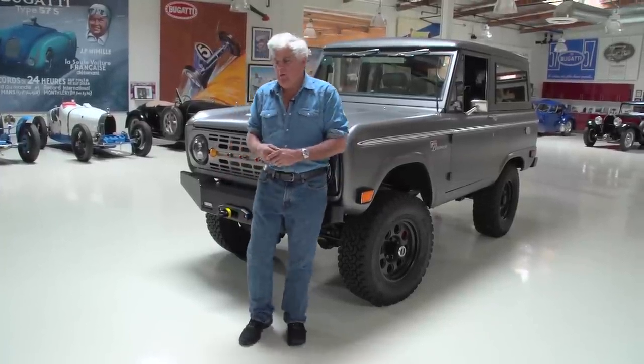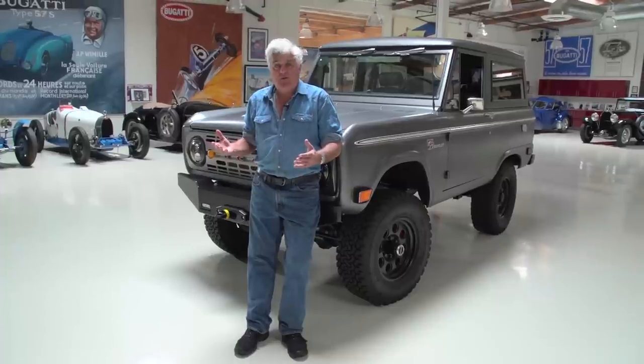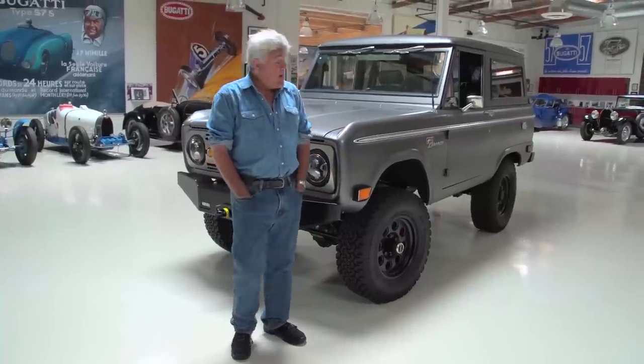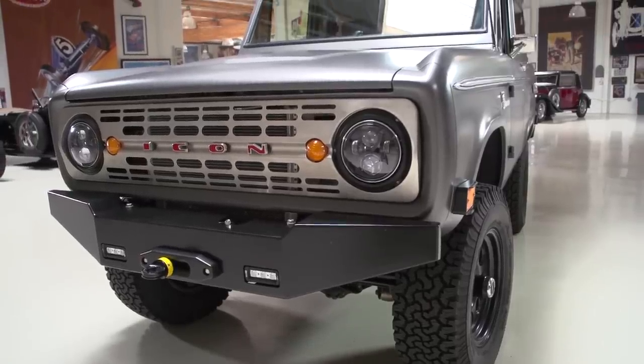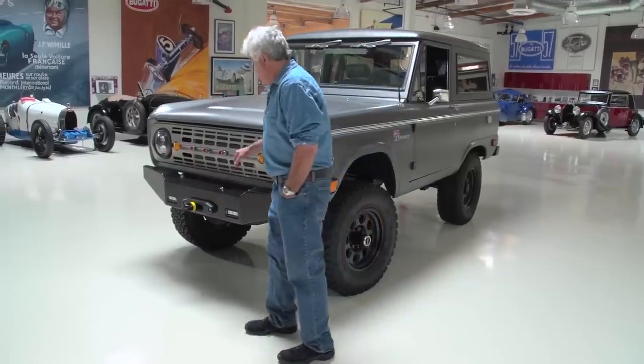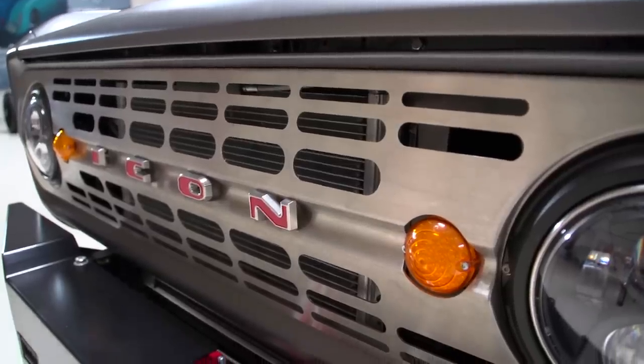Welcome to another episode of Jay Leno's Garage. We've been doing some off-road stuff and the response from you guys has just been incredible. People really seem to love it, so I thought we'd do some more. Now behind me is what appears to be a 1971 Ford Bronco — except it doesn't say Ford, it says Icon. So what's that all about? Let's find out.